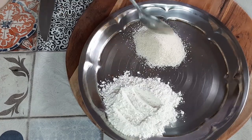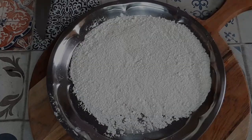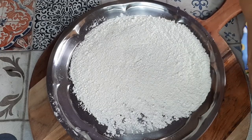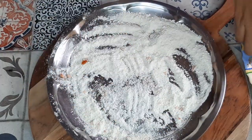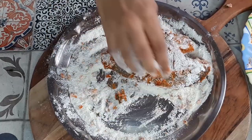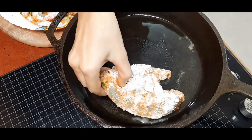The next step: I have taken two tablespoons of maida and one tablespoon of rava — that is semolina — and added a pinch of salt. Mix it thoroughly and then coat the fish with this maida and rava mix. Just coat all the fish with this coating and then we're going to fry it in a skillet.